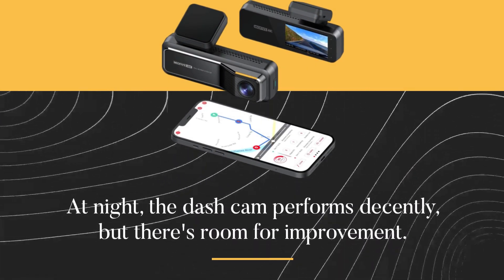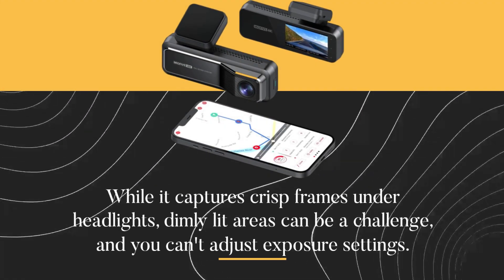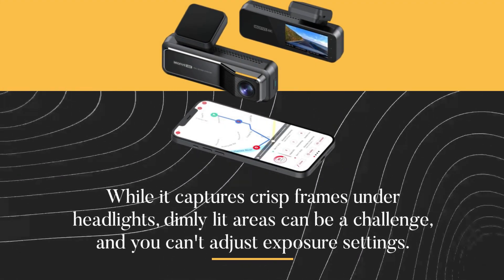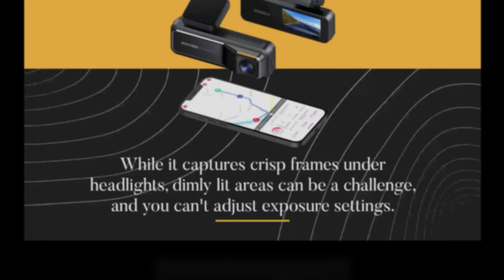At night, the dash cam performs decently, but there's room for improvement. While it captures crisp frames under headlights, dimly lit areas can be a challenge, and you can't adjust exposure settings.